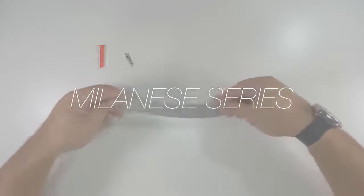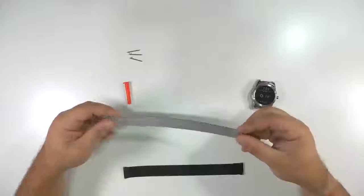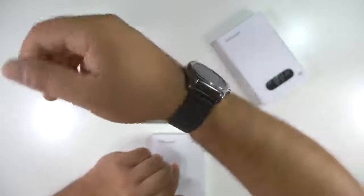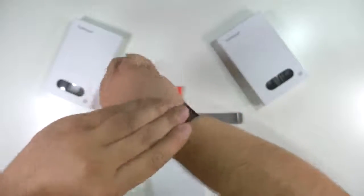I first experienced this on my Skagen watch and fell in love with the feel. That mesh conforms to your wrist like no other band can. These particular bands don't use a clasp, but rather a loop and magnet method — you've probably seen this on an Apple Watch commercial.